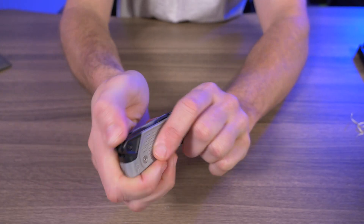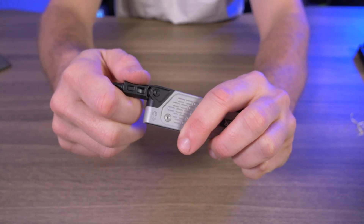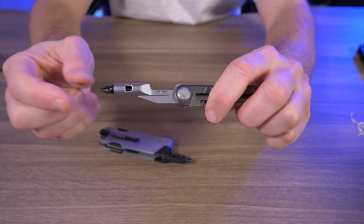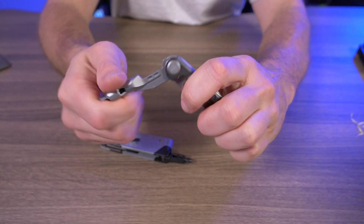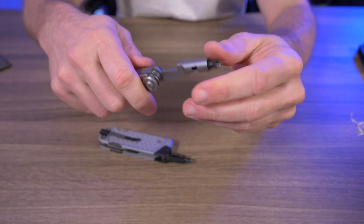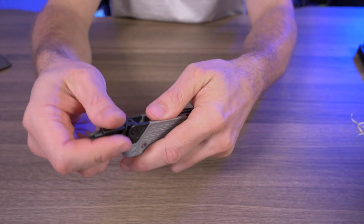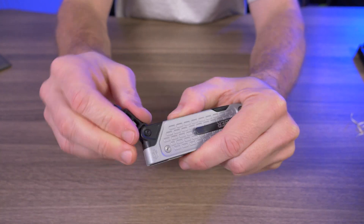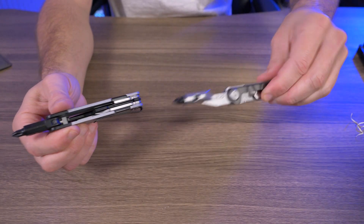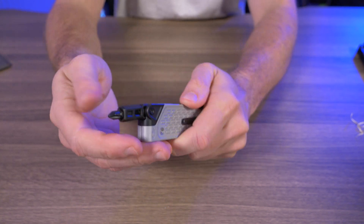The last tool I was really excited about on the Drive is the driver. I don't know why Gerber didn't put a locking mechanism other than a slip joint on this. Don't get me wrong — it's leaps and bounds better than the trash garbage fire we saw on the Gerber Armbar, where the slip joint is non-existent and the driver is almost useless. But still, why Gerber refuses to give us a locking driver is beyond me. They gave us a slightly better slip joint here, but it's still not great.